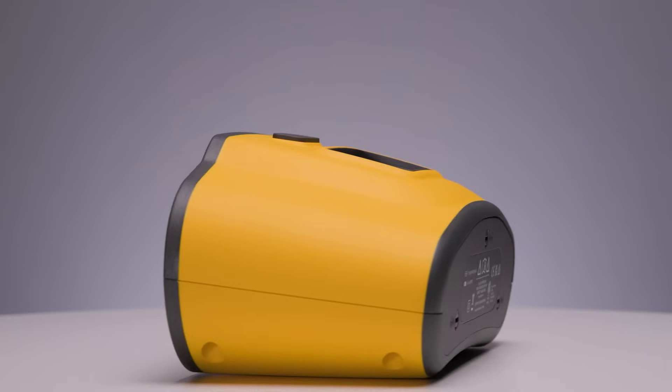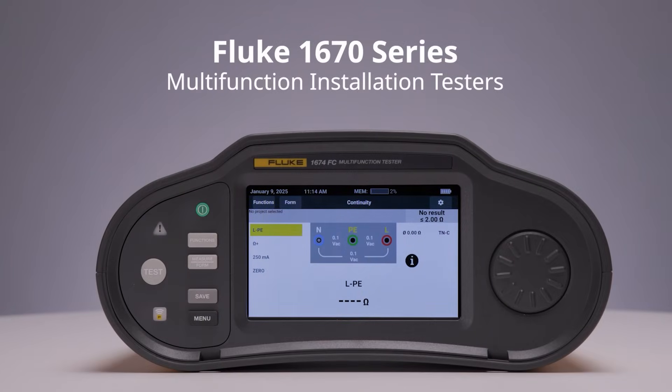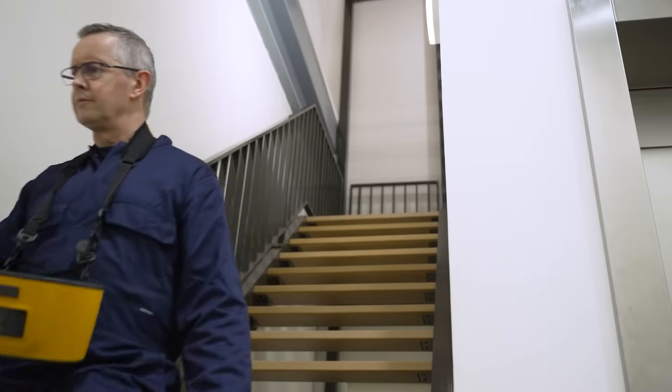But not with a 1670 series multi-function installation tester. Do the work once and let the 1670 series store it all so you're ready to build out all the documents quickly.